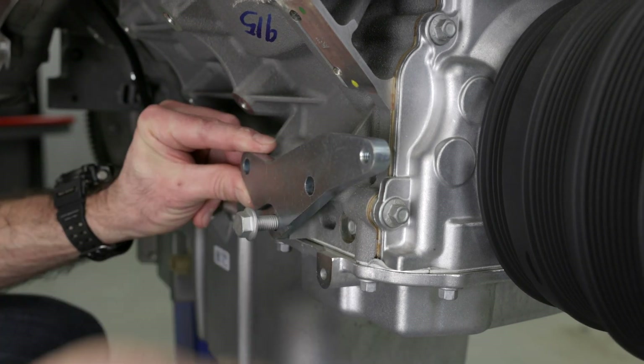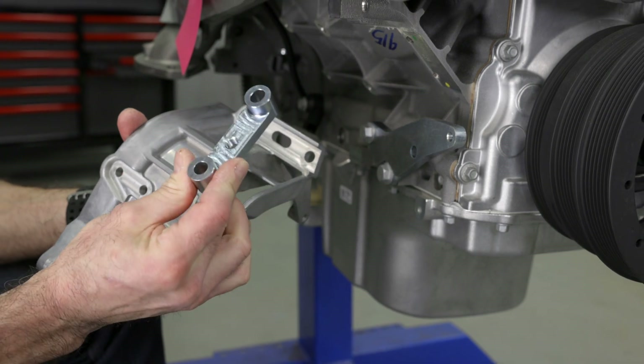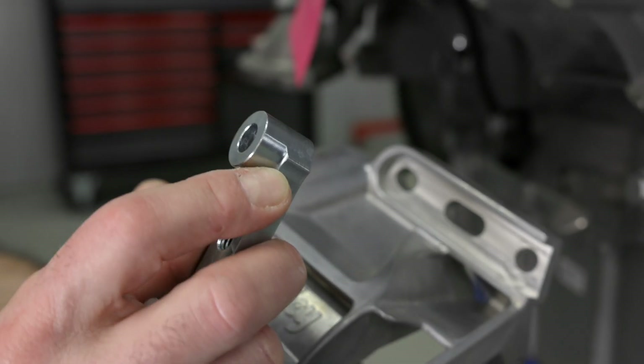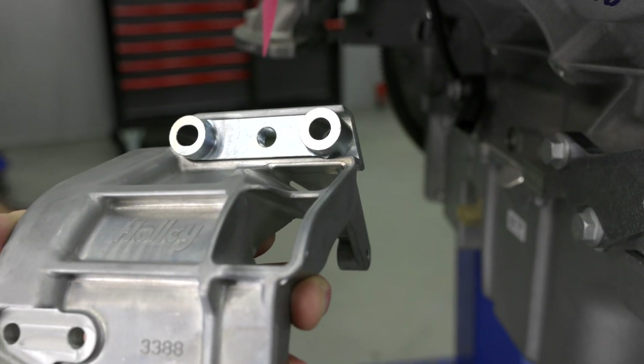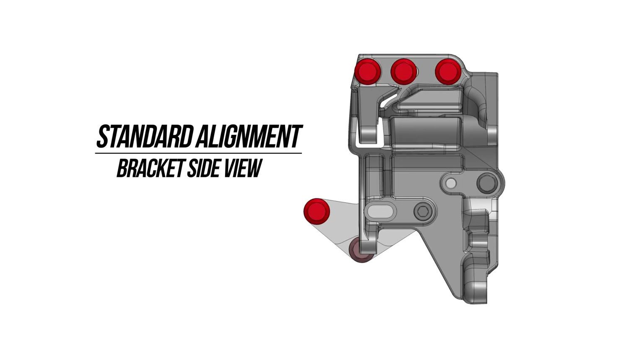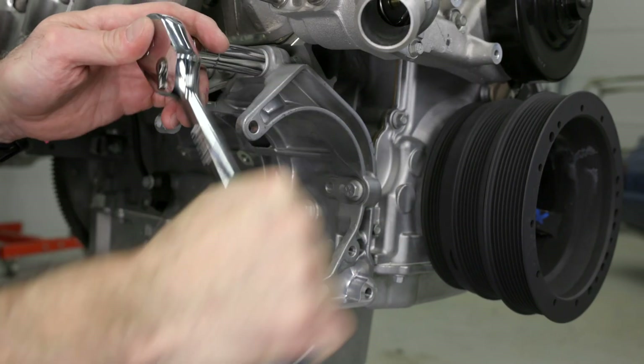Loosely mount the standard plate to the engine block. Then, using the standard spacer, attach it to the bracket. Make note of the indent which clocks the spacer in the correct position. The standard alignment uses this bolt hole arrangement. Now we can attach the compressor bracket using the M10 bolts to the plate.